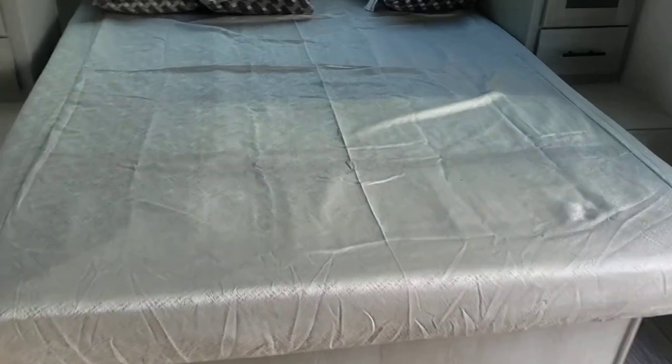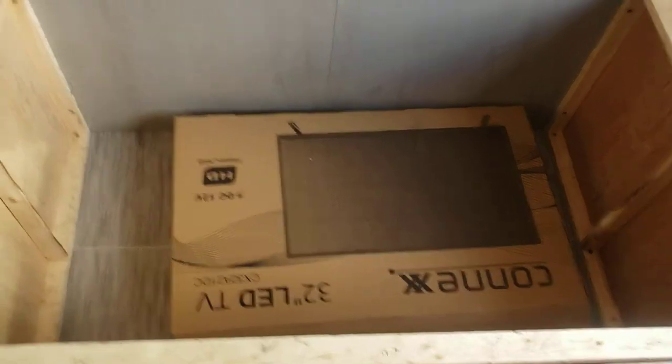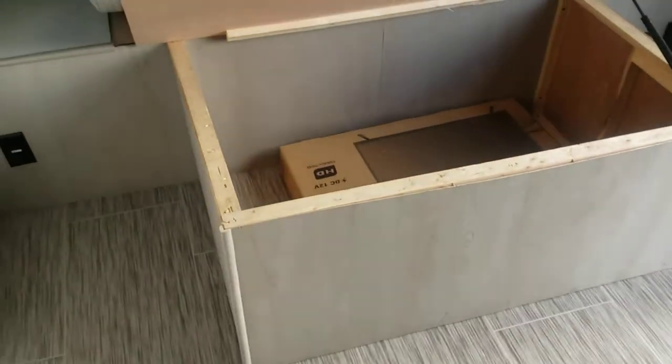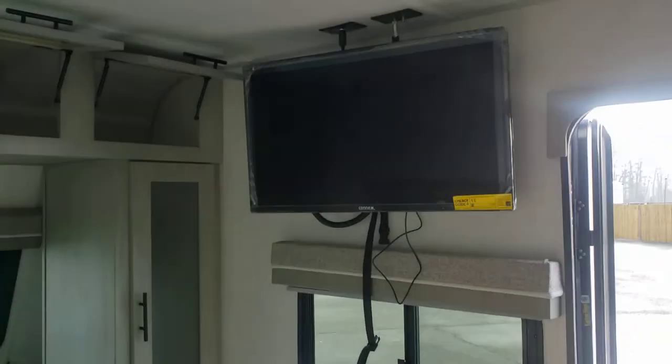So pulling the mattress — it is separate. They included a space for your 32-inch TV in there, and that is a strut-assisted storage. TV is on the swivel arm over here.